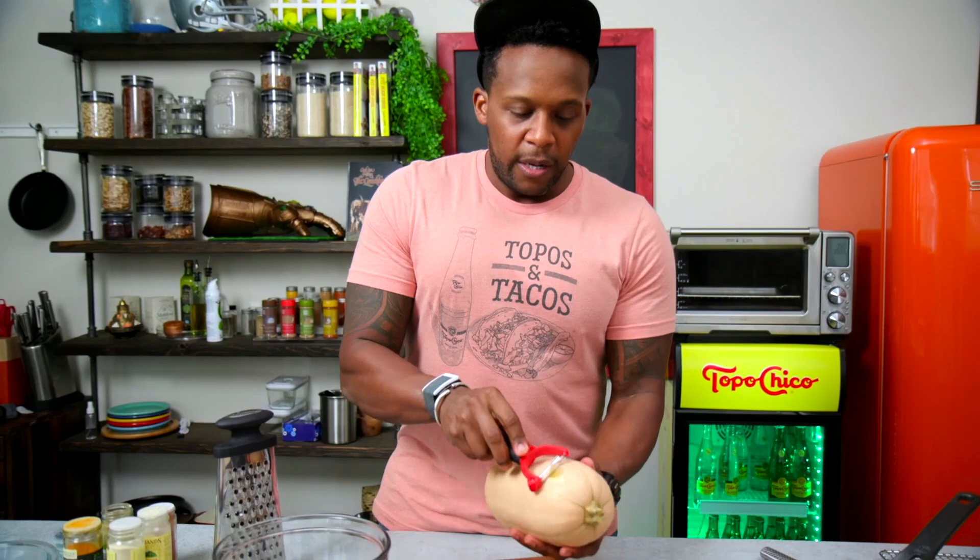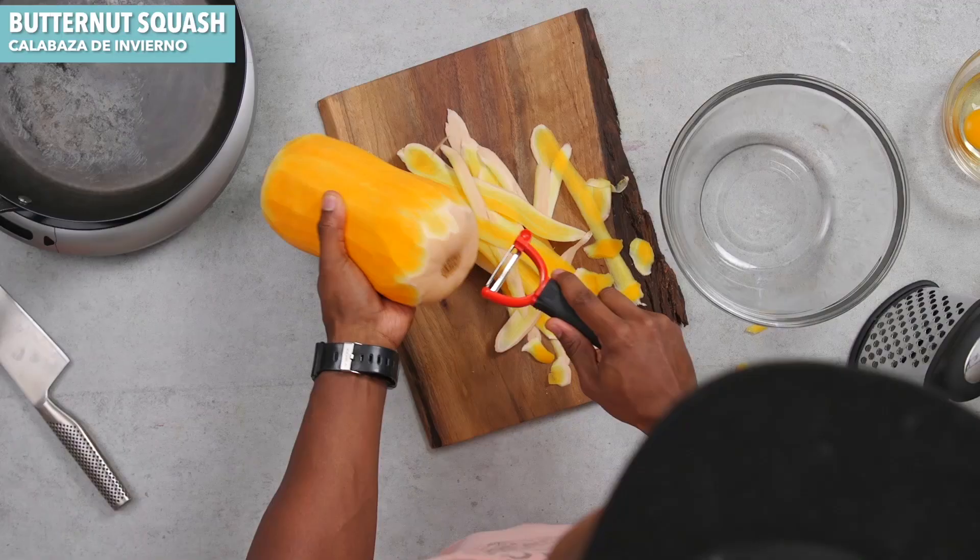So the first thing we're going to do is prep our butternut squash. It comes like this. So if you have a peeler, that's the best thing to use. If not, you have to use a little sharp knife and just peel it. So we're going to take away the skin, just like this.